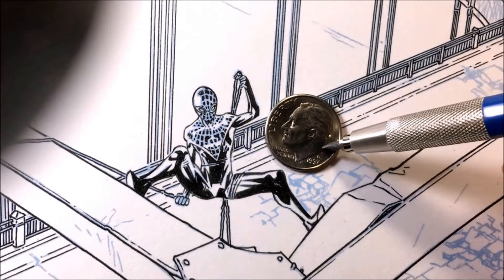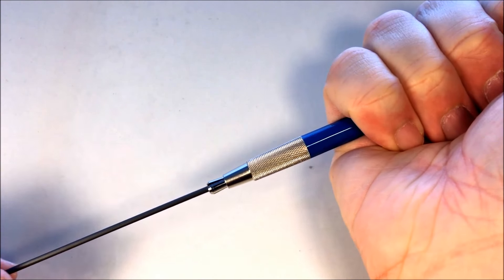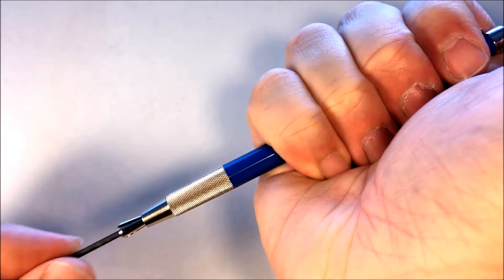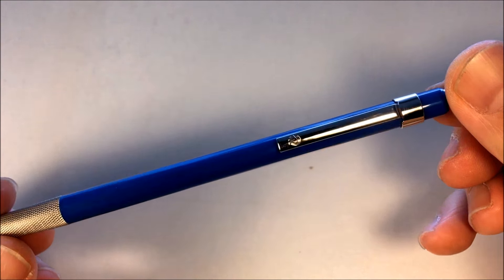Some of you are going to ask about the pencil. The pencil I'm using is called the Staedtler Mars Technical Mechanical Pencil — it's a really great drawing pencil. You can refill the lead. If you wanted to get one, I have descriptions with links below in the video. If you want to get any of the tools, even the magnifying lamp, you can get them there.